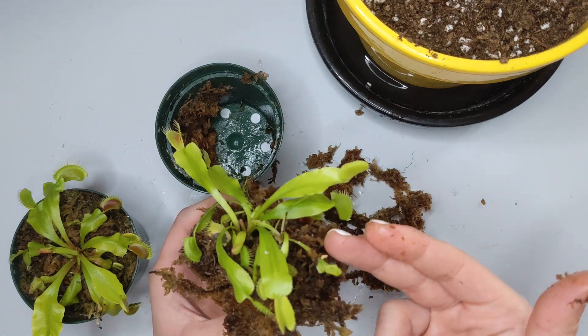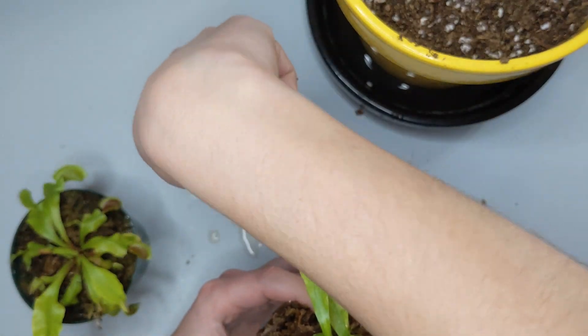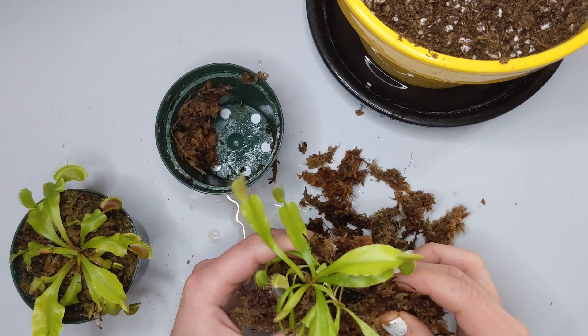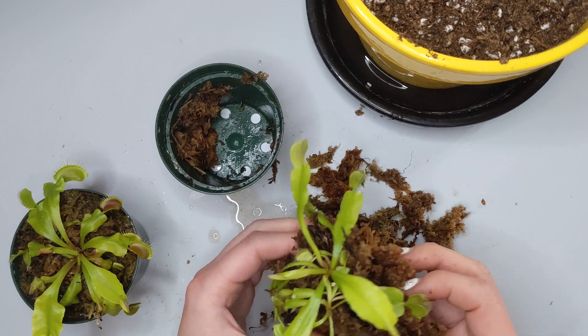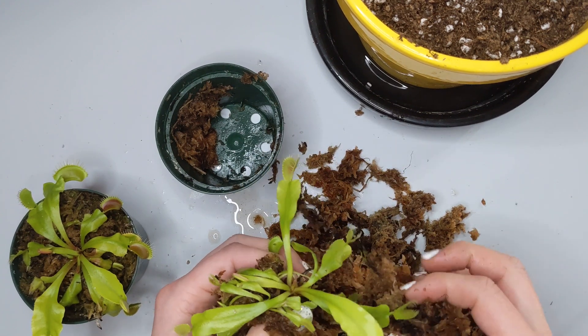Venus flytraps have roots that extend vertically, so the roots won't be around the sides — they will most likely go straight down. So don't worry too much about damaging the roots. Once you have it out, I recommend taking out the old media.